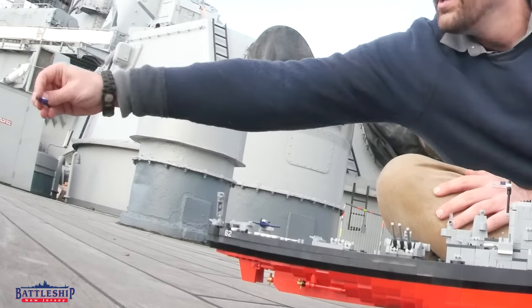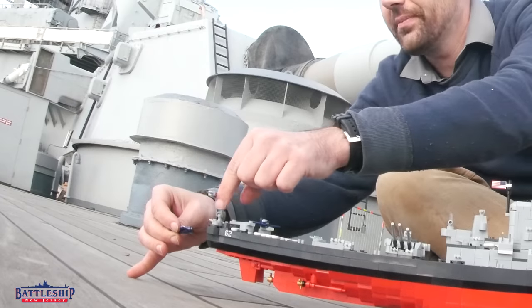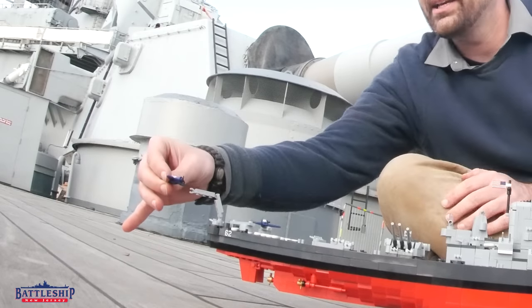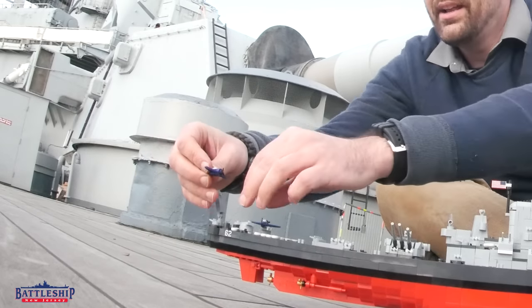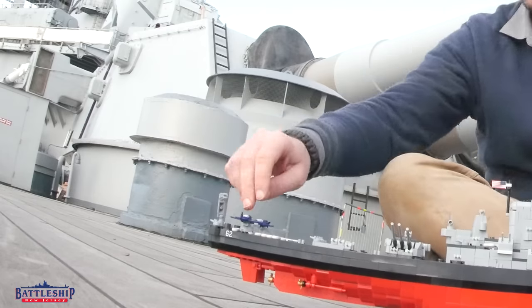It's got floats on the bottom and it just lands on that wake and taxis up to the back of the ship. And then the crane can pick it up and come around and set it right back on its catapult and ready to go.